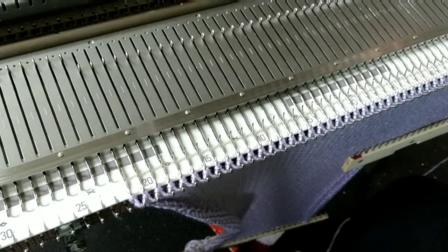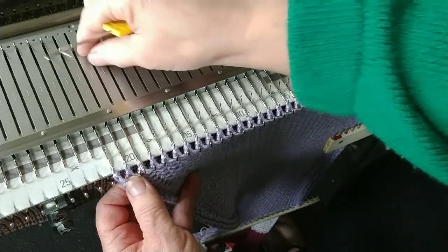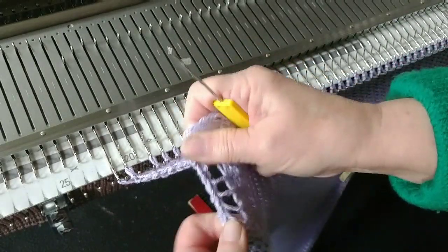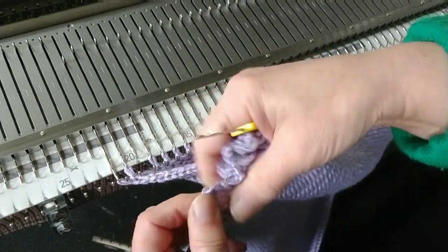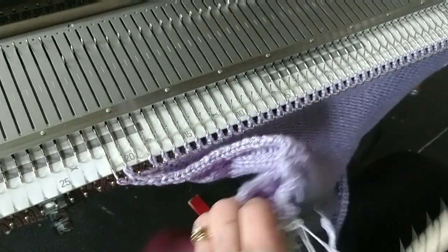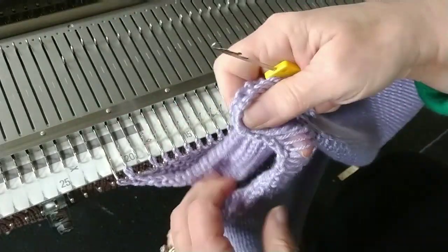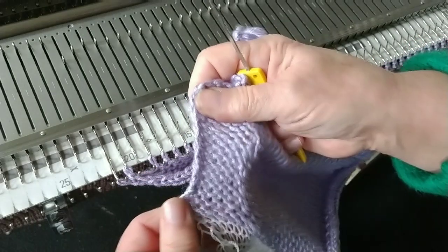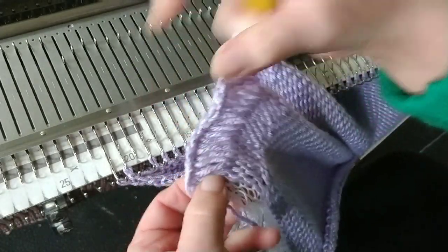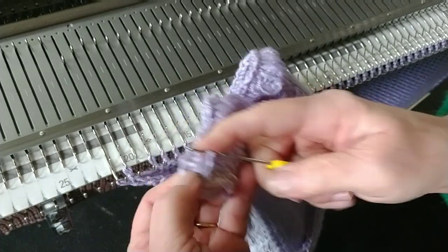I knitted quite a number of rows so that you can watch it go around the corner that we've made. We're going to take the third stitch from the front edge and ladder it all the way back down to the beginning of the piece — actually, to the first real stitch that followed the cast on. I'll need to take off the weight I've got on it. I started on some waste yarn, so I'll ladder down almost to the white waste yarn. There's my first row — I'm inserting the tool in that stitch.